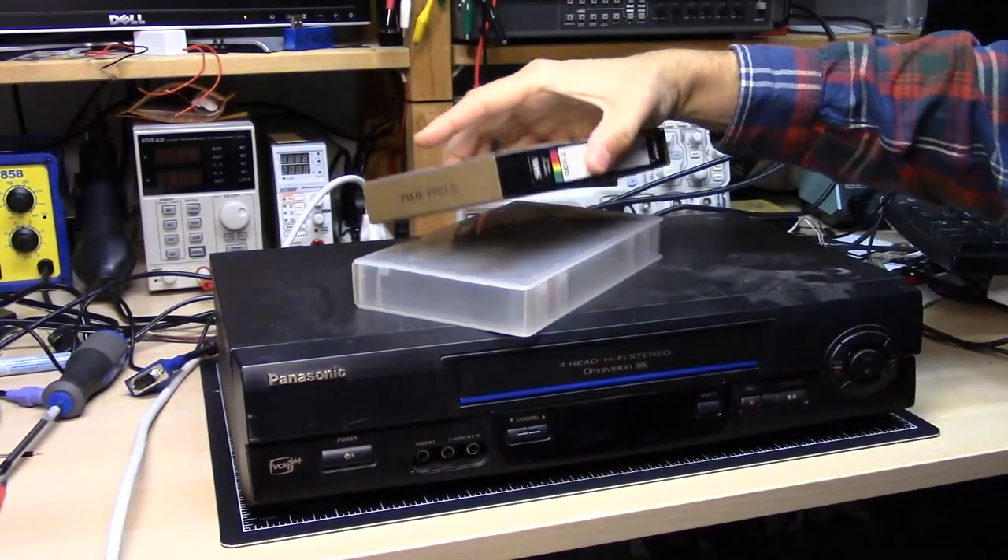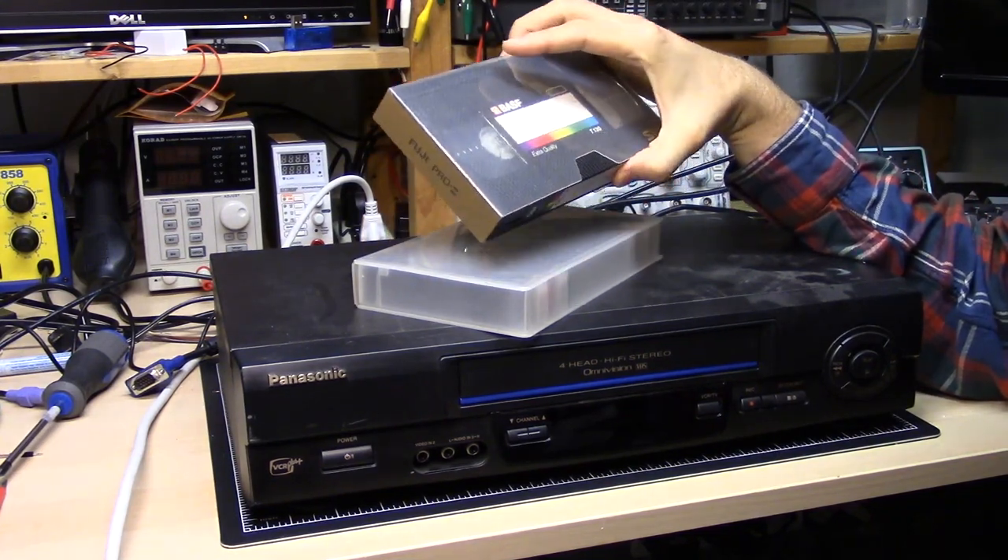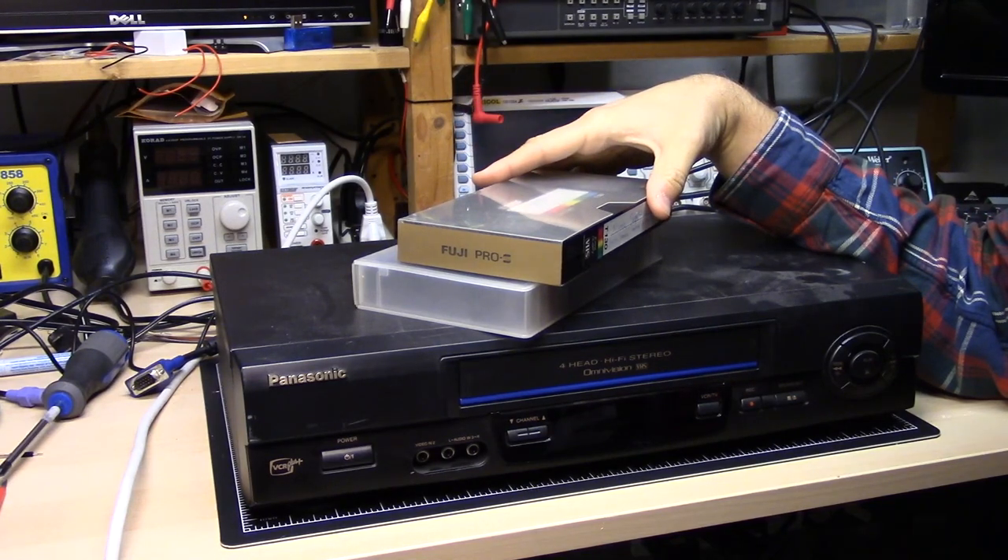I actually wanted to see if I could, A, play these, and then B, if the footage on here is still readable, I wanted to transfer this information onto a computer.